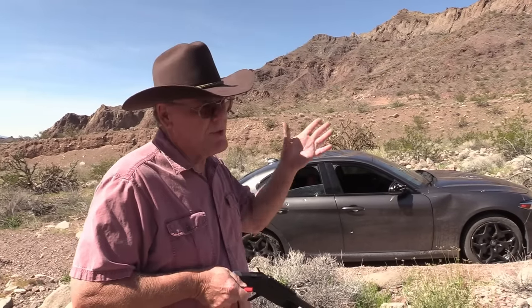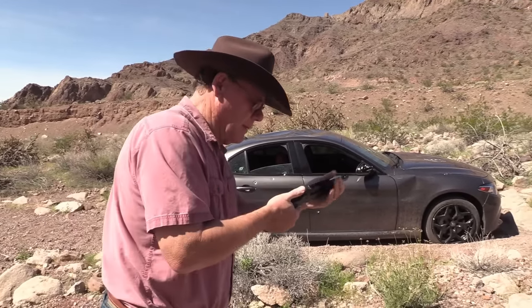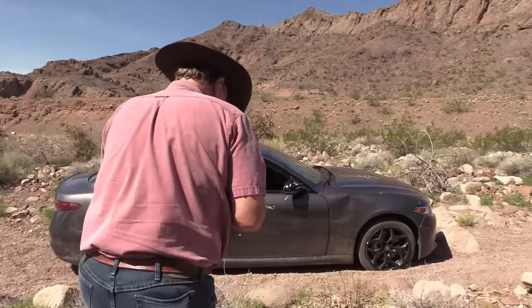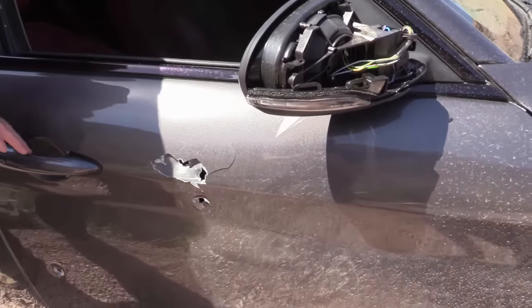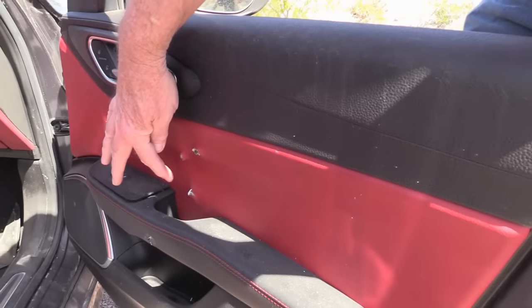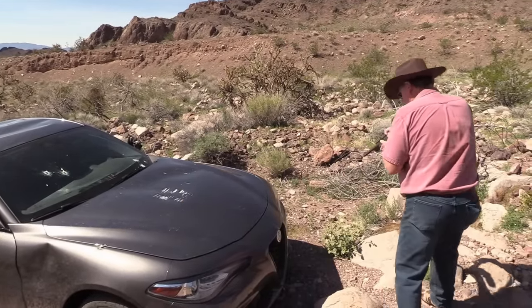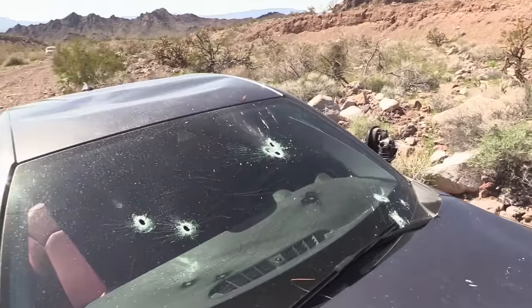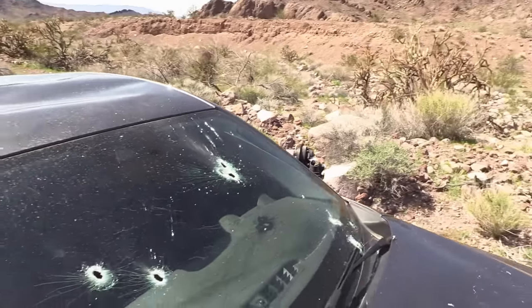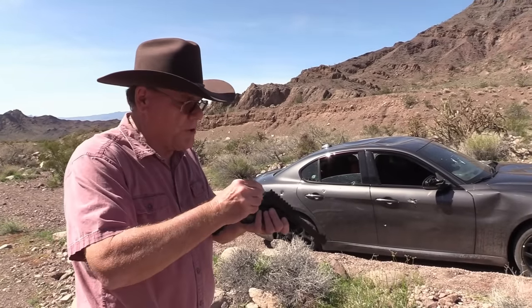I've got this old car — it's been shot up, it's no good — so I'm gonna shoot the door with buckshot and see what happens. Look at that! Why don't you come around, I'll open up the door. Oh yeah, right there. All right, let's try the windshield. Oh, that's pretty cool. All right, three inch birdshot into the door.